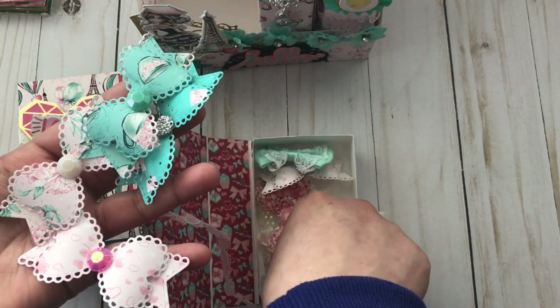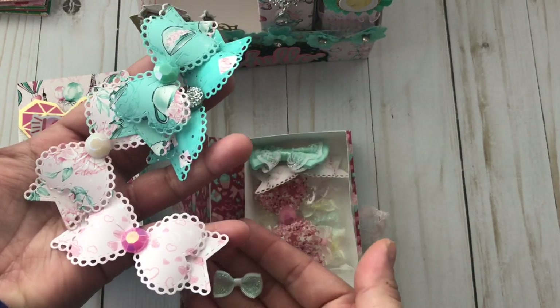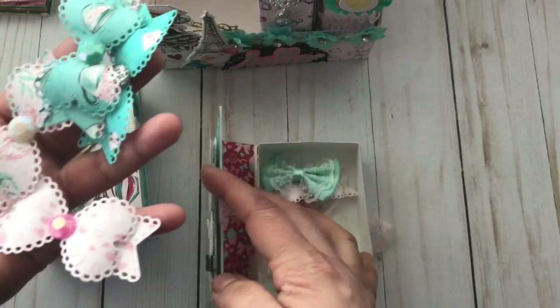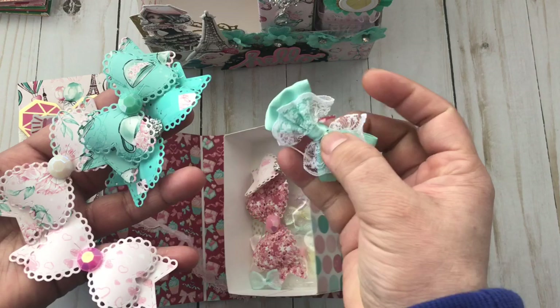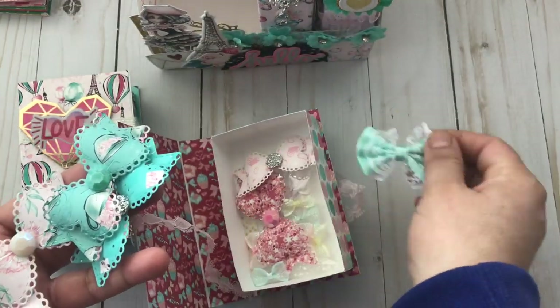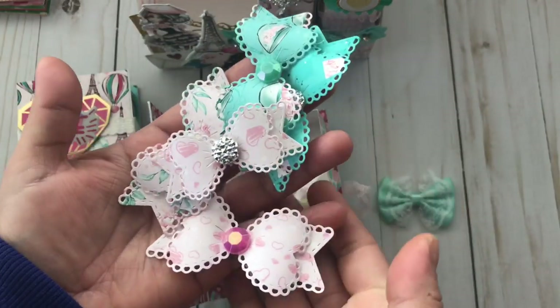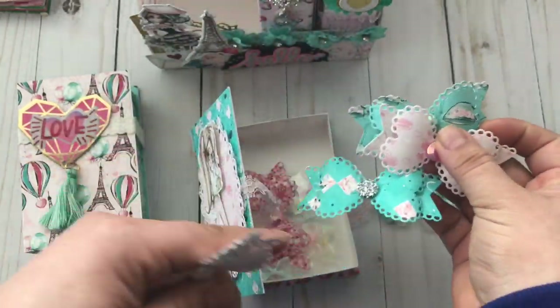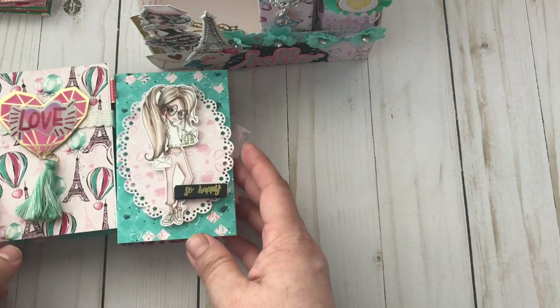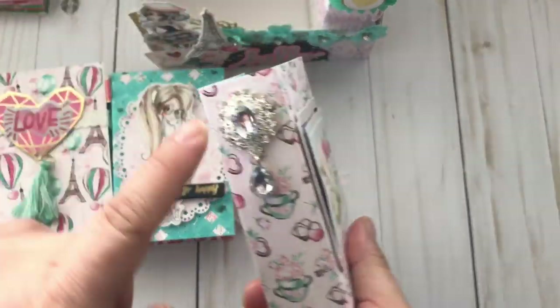These are fabric bows from dies, and this one was gifted to me by my bestie Sandra, who has Created Paper Crafts here on YouTube. These do come in different sizes, and I just printed and cut these out.